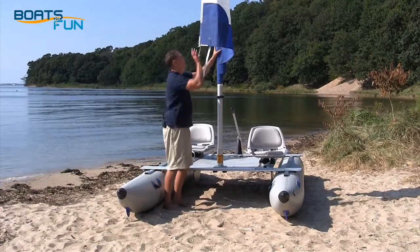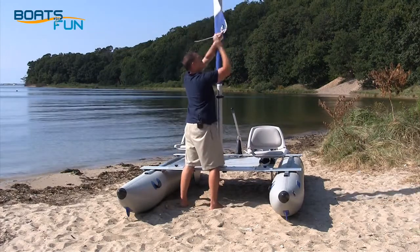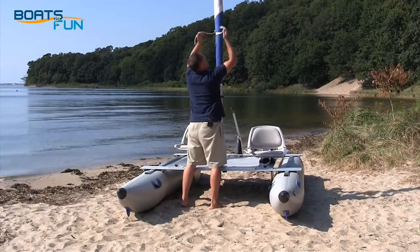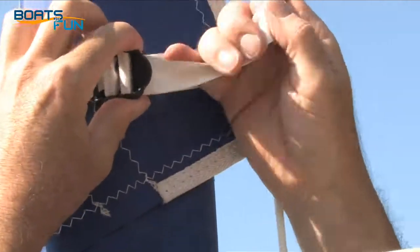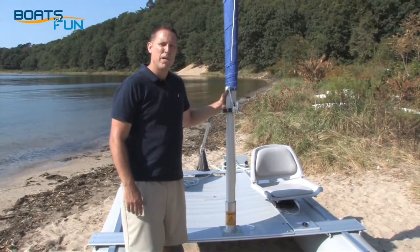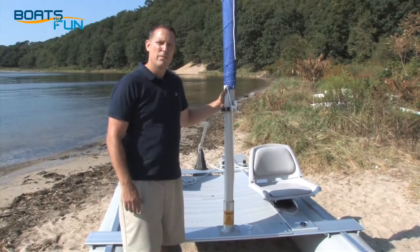For temporary storage, you can furl the sail. You can leave your boat inflated or deflated for easy transportation. This is Ryan from SeaEagle.com — see you on the water.